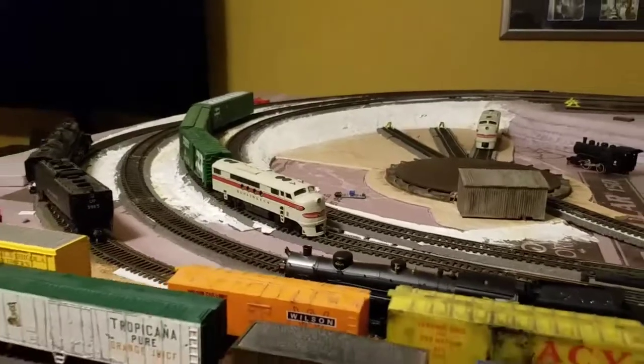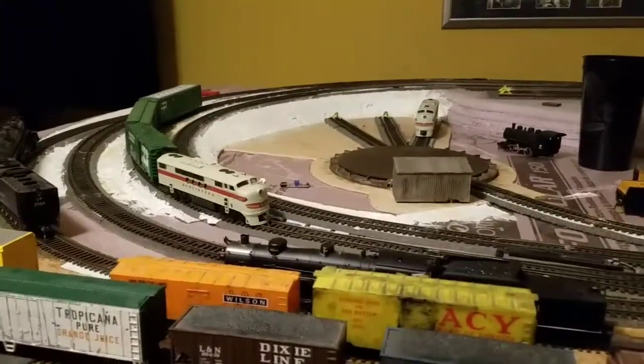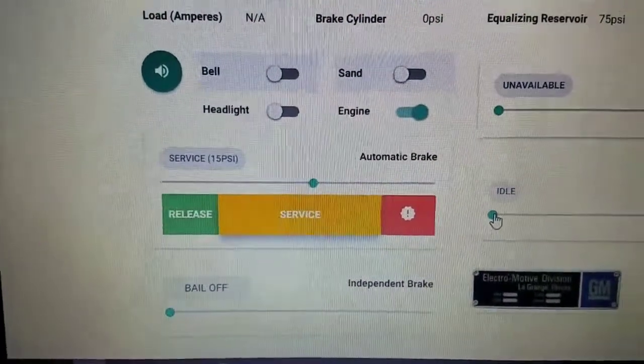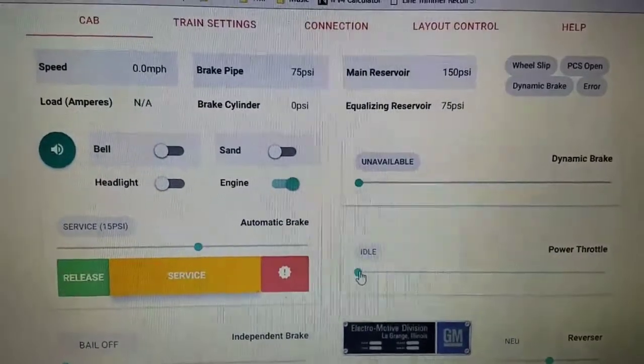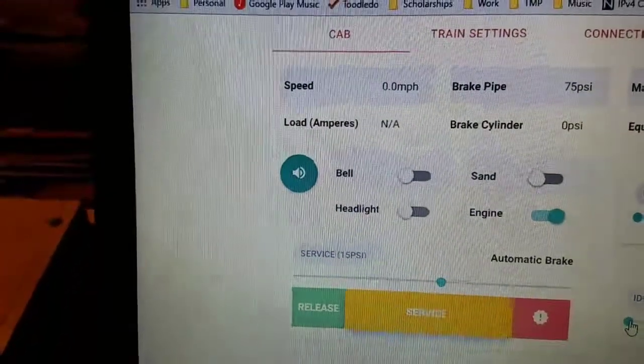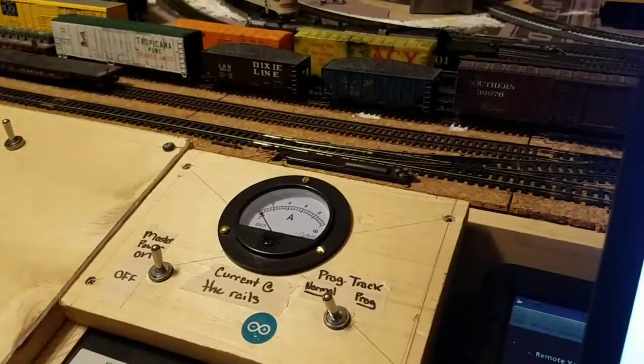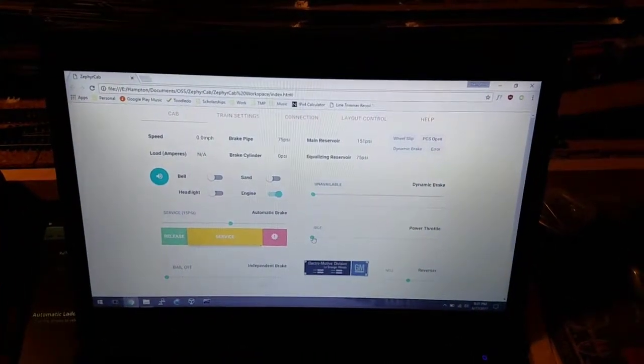I'll put it in idle — and I guess that's about it. I plan to finish up the independent brake, which is the locomotives only, very soon, and put some finishing touches on some things. If you'd like to test this software, it works on any layout that has JMRI. It doesn't matter if you have a Digitrax DCC system, NCE, MRC, or whoever — as long as you have a JMRI computer, any computer on the same network can connect to your layout and control it. If you'd like to test this out, just comment. I hope you guys enjoyed it.